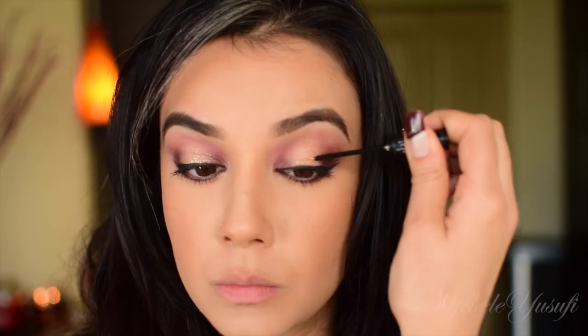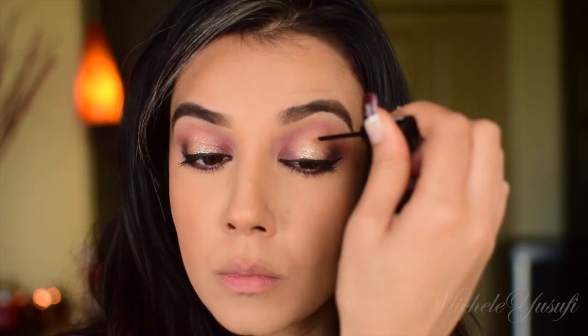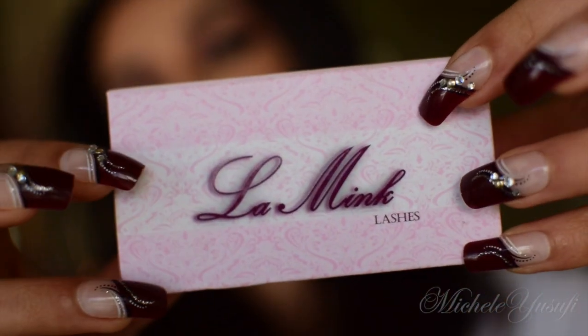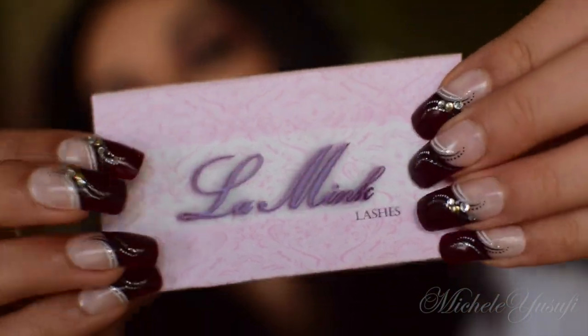On to my favorite part — I'm using the NYX Liquid Eyeliner, which is so beautiful. If you want to liven up your makeup, just add some glitter on your lid. It's perfect; it's not too much and gives you that perfect shimmer.